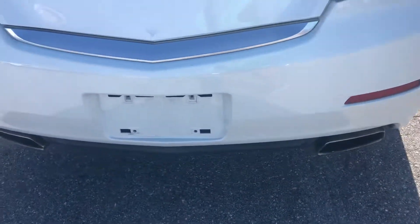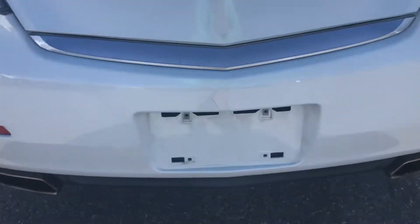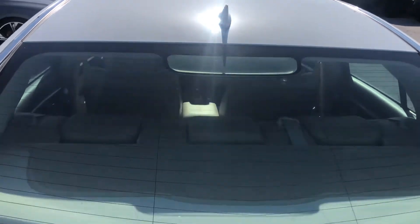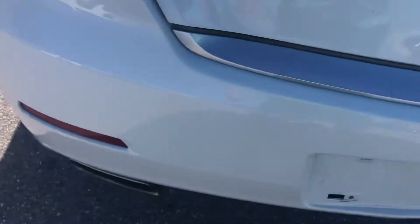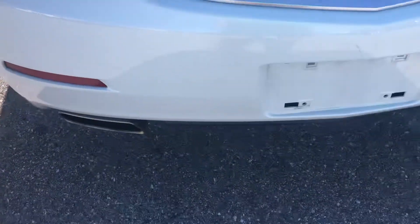Making our way around to the rear of the vehicle. You got some scuffs — probably from loading and unloading. Chipping there, you got a blemish right here, as well as a scratch here and a nick. You got a dent right up here. The roof looks good. Got a scuff right here underneath the driver's side tail light.